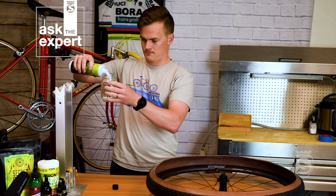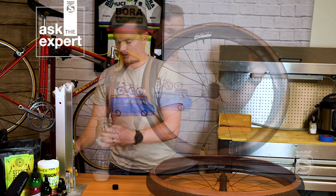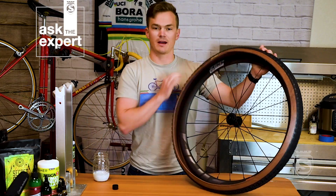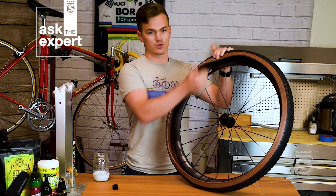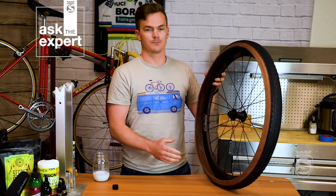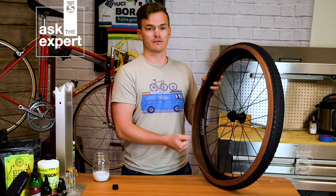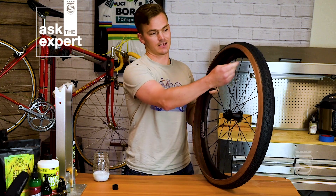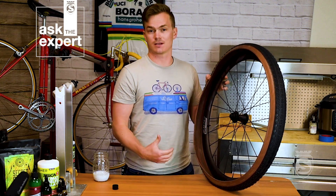We have the tire mounted on one side, so we're going to mount this second side almost all the way around, pour the sealant in, and then mount the rest of the tire. When mounting, start at the opposite end of the valve and finish at the valve — that lets you take advantage of the little U-shape in the rim, making it a bit easier to get the tire on.